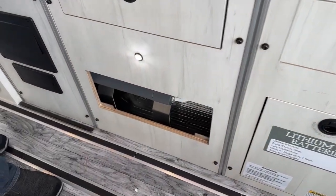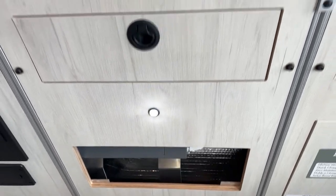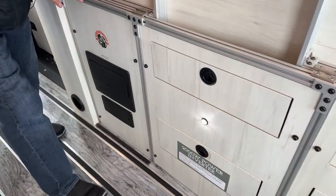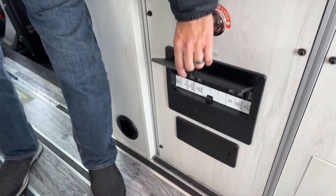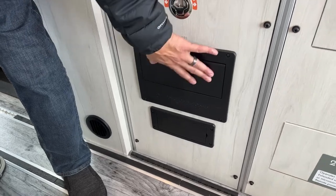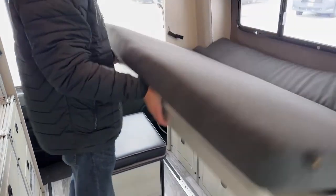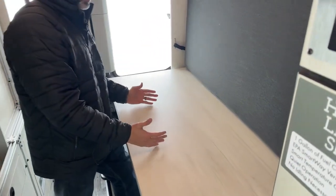On this side I already showed you the batteries — we have the two lithium batteries. Here is our 2,000-watt inverter. If you're familiar with Antero products, on the newer Kakadu model we now have a 3,000-watt inverter and four lithium batteries. Down here you're going to have your breakers — everything is nicely labeled, so in case something stops working, always check your breakers and fuses.